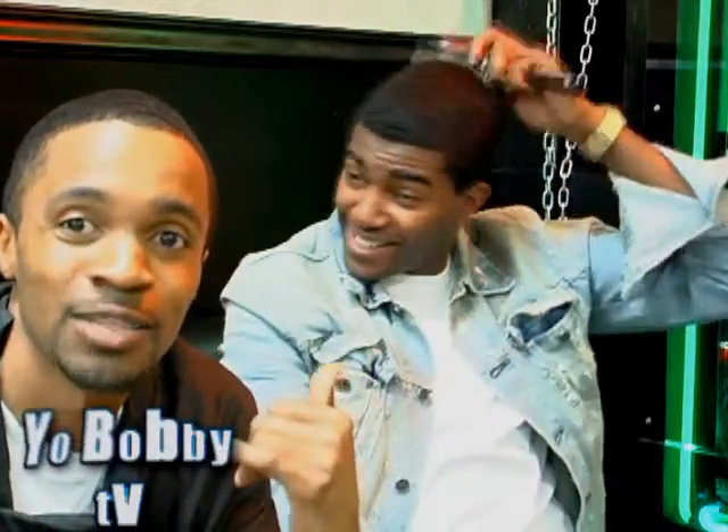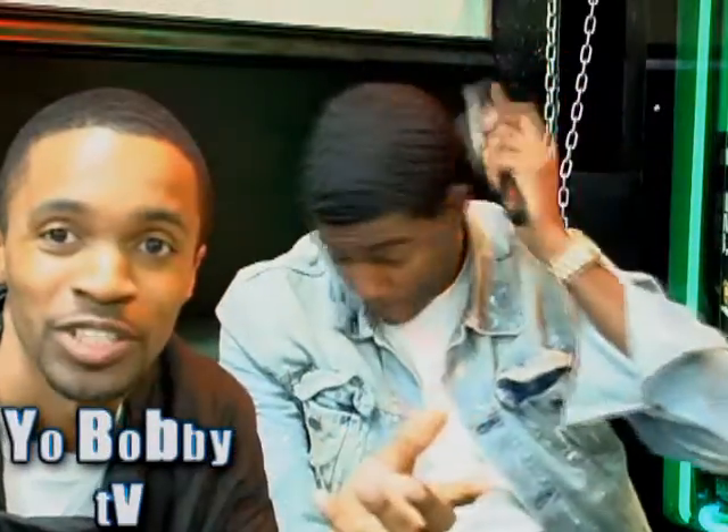Yo, this is Bobby for Yo Bobby TV. We're about to leave work. This is my man Teddy — he said he got a new technique to show y'all. It's called balancing the brush. I don't understand it, I don't know what it is, but he says this is how he lets his head get acquainted with his brush. He becomes one with his brush. Whatever that means.